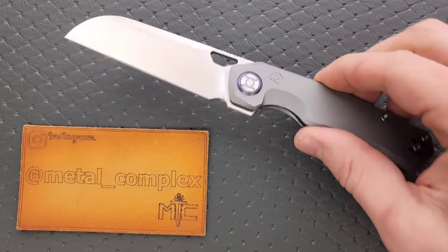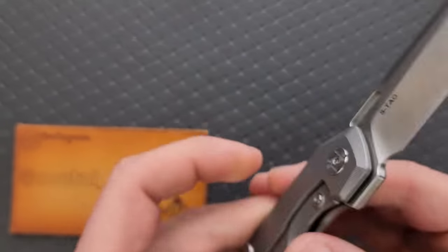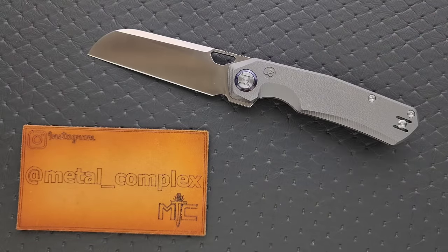So what? It's got a sheep's foot blade. This is in freaking VanAx Super Clean, or VanAx 37. So what is VanAx? VanAx is made by Bohler, the same people who make M390. The cool thing about VanAx is that it is extremely, extremely corrosion resistant.